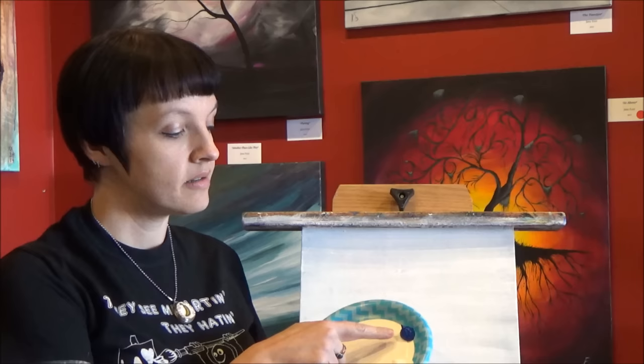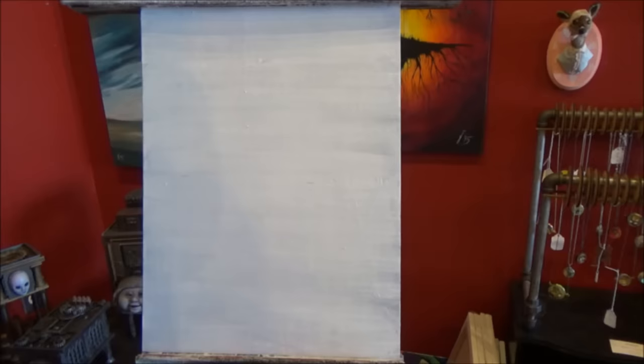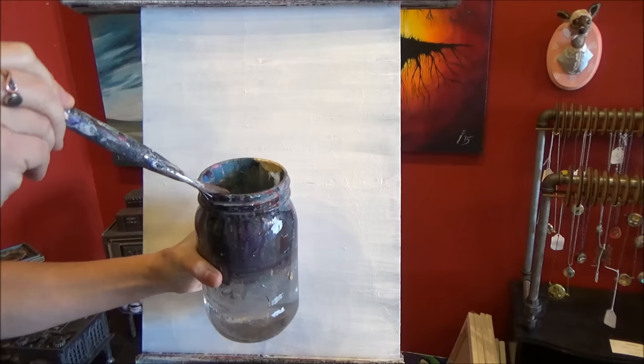We're going to start by painting our background, and for the background we're going to be using titanium white, primary blue, and Mars black. There will be other colors we use later — make sure you check out the description below for a full list. We're going to go ahead and paint in this background using the 1 inch flat brush. I'm going to wet it in my jar and then just wipe the excess water off on the edge.